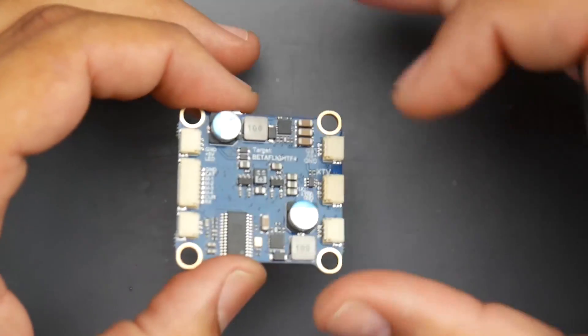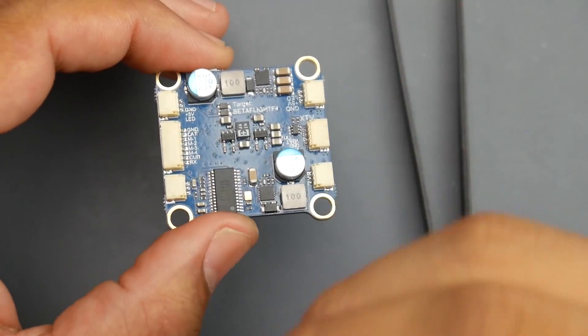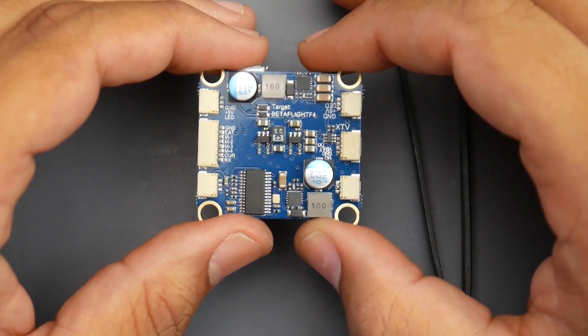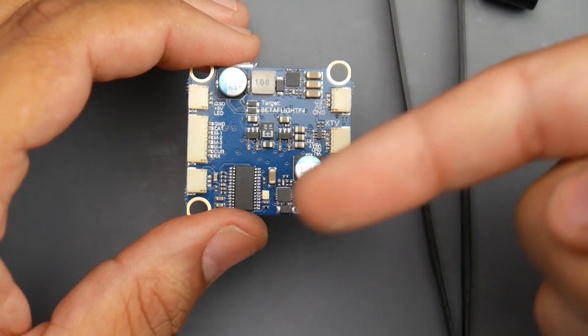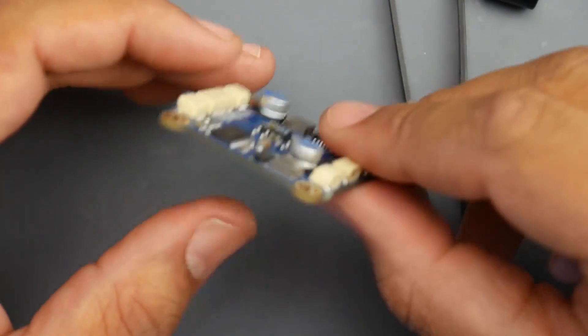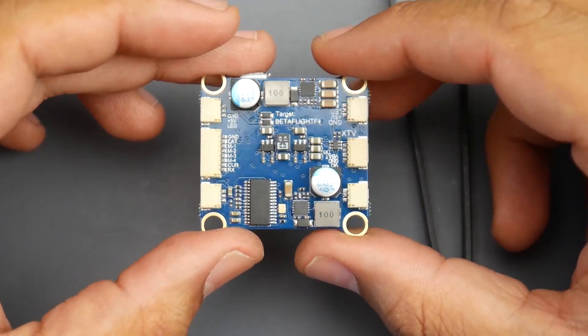Keep that in mind — if you're getting mid-throttle oscillations and don't have a low ESR capacitor, go install one. It'll be a night and day difference. Sometimes noise can make your quadcopter untunable without a low ESR capacitor, because that noise can also go into the gyro and give you false information, like the quadcopter is doing something when it's actually not. Keep that in mind and it'll save you a headache.